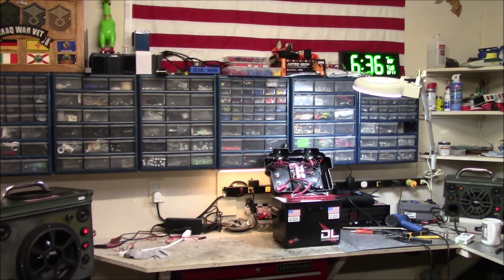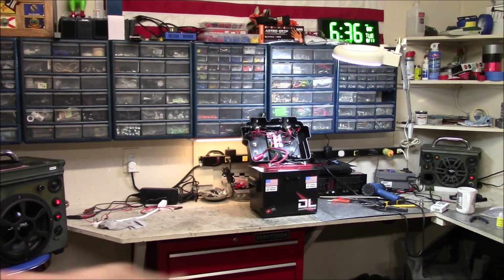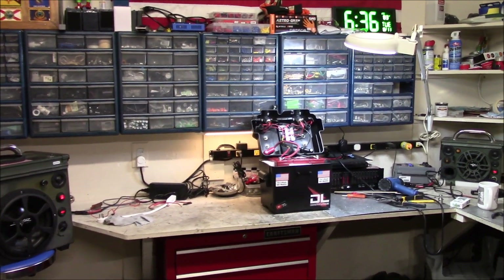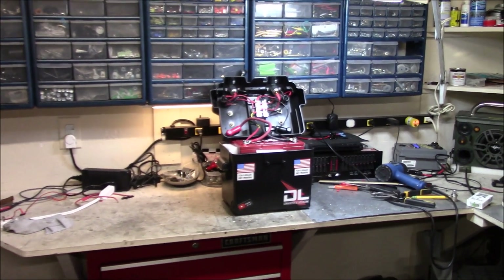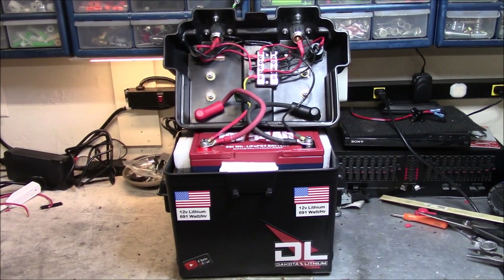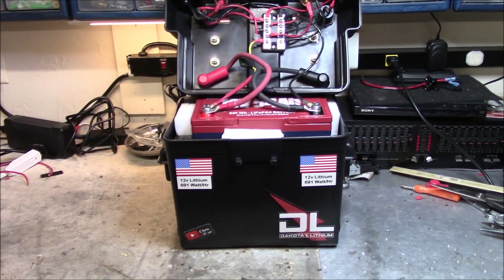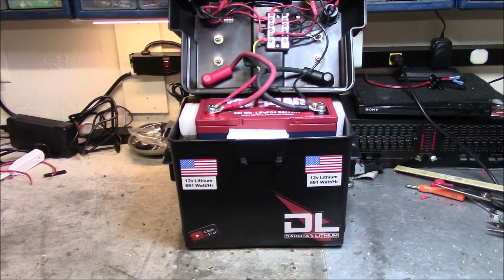Good morning, 6:36 in the morning out here in my garage working on Travel Buddy. I'm going to show you some of the tweaks and mods I did this morning to this Dakota Lithium powered 54 amp hour, 691 watt hour unit, and we'll be testing this today.